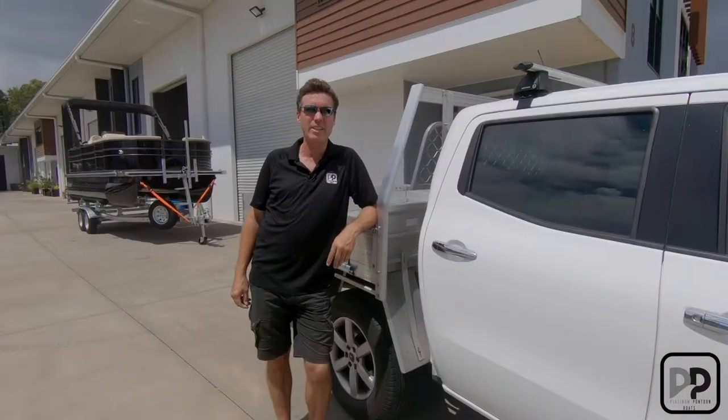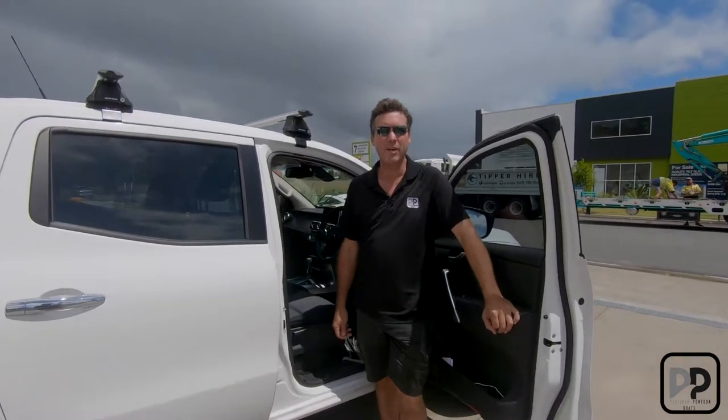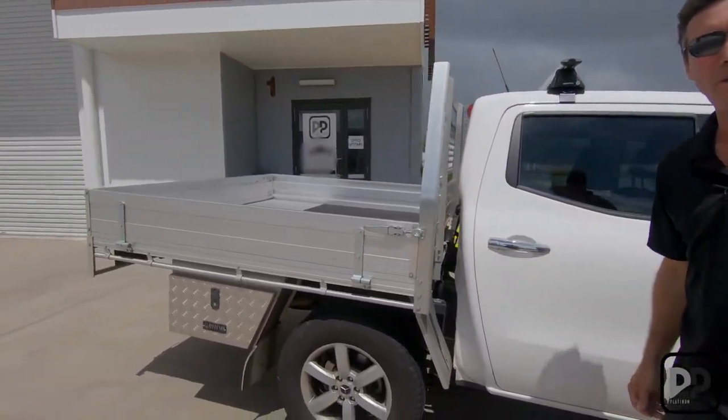In this instructional video we're going to teach you about vehicle hookup and towing. Be aware of your vehicle towing capacities — it's usually on a plate inside your door, on the actual tow bar itself, or in your books.